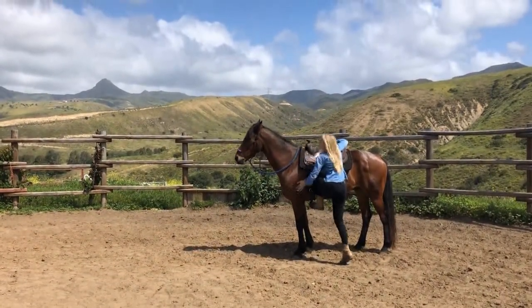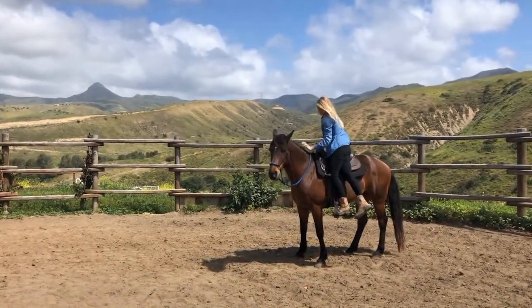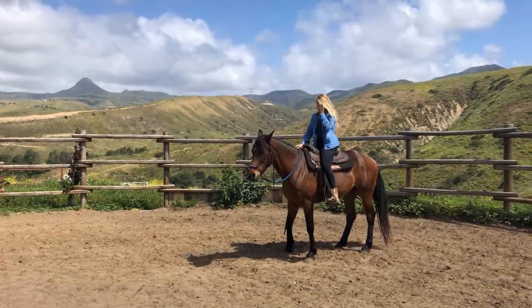This time when I step up on Matador, he takes a step and I gently ask him to be still with the lead rope while I'm still on the side of the saddle. This takes some coordination but it's crucial in teaching him his part in the mounting process.